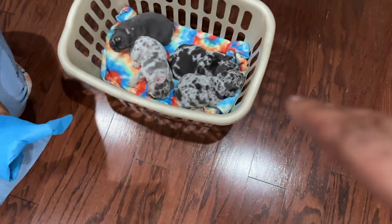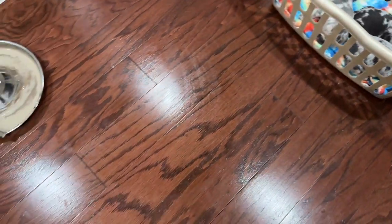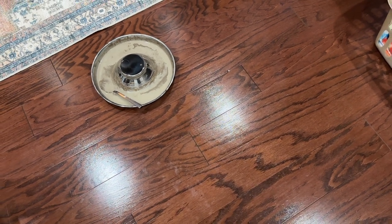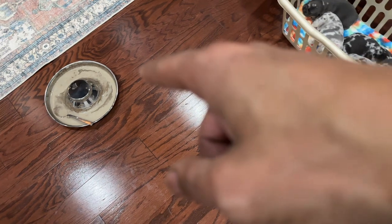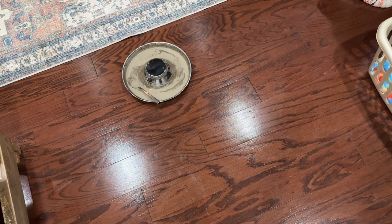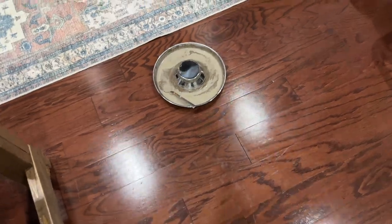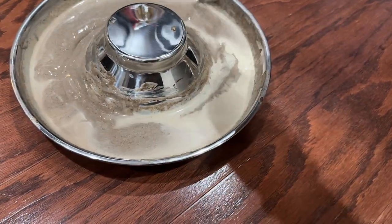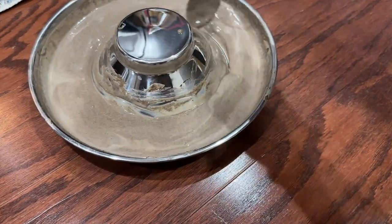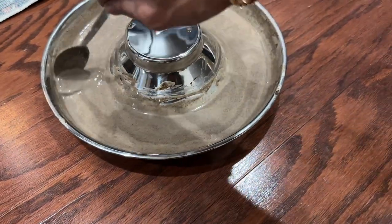Alright, so that was pretty successful - they all ate, they all look full, they're already knocked out. I had to clean the floor and I'm gonna save that mush, probably just wrap it and put it in the refrigerator. I think in the next couple of hours it'll be done. I actually just poured the rest of the goat's milk in there so it could get a little more liquid from the heat - I guess it'll stay in liquid form for a couple of hours.